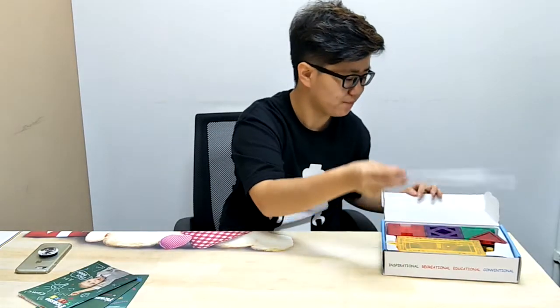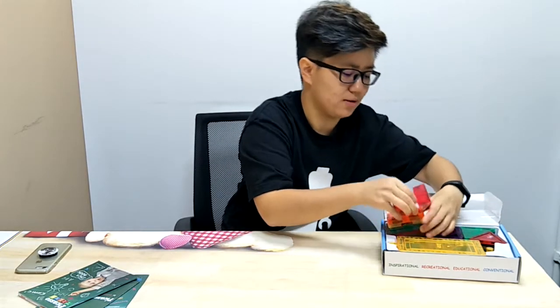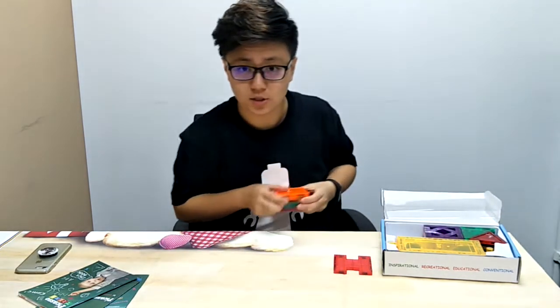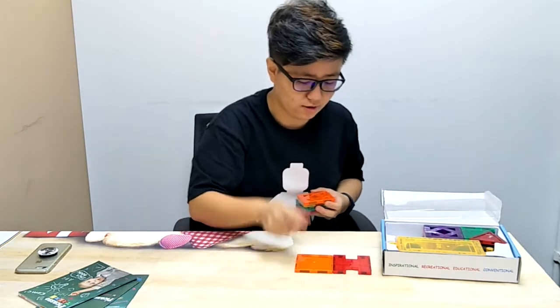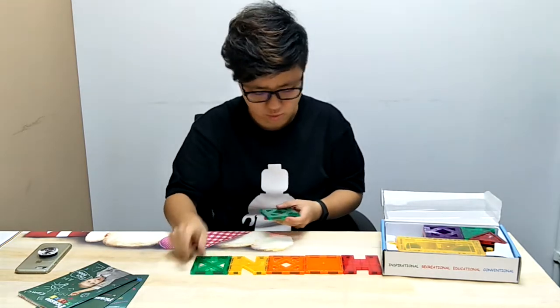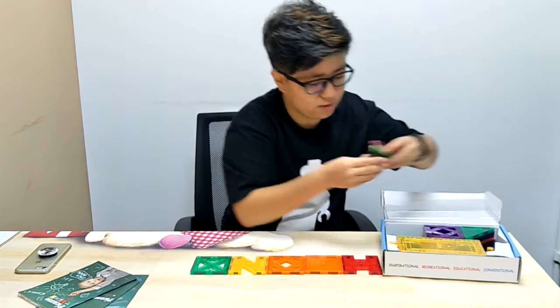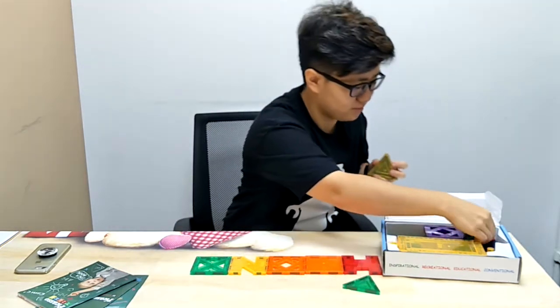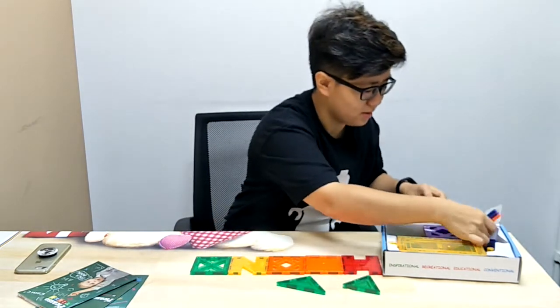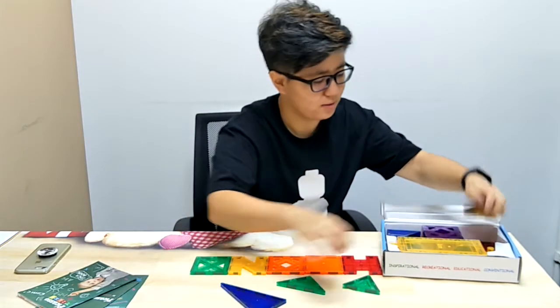Alright guys, let's have a look at what's inside the box. So these tiles are all in different shapes. We got nine different shapes and it's got two small squares, three isosceles triangles, four right triangles, four equilateral triangles, three letter N shapes, three letter I shapes, three letter X shapes, and three diamond shapes. And last but not least, a car.